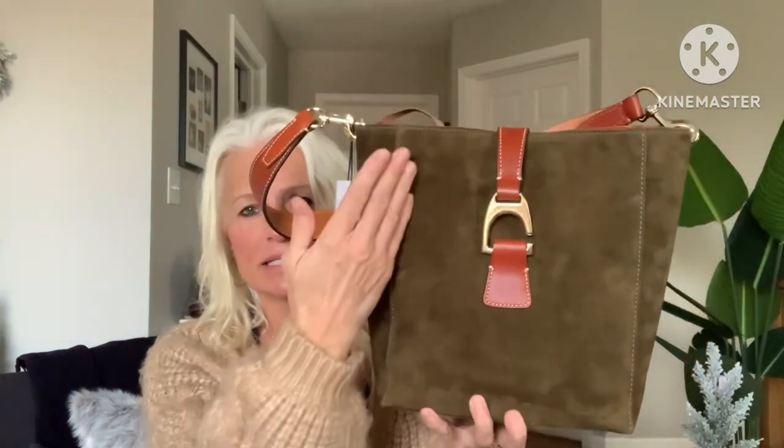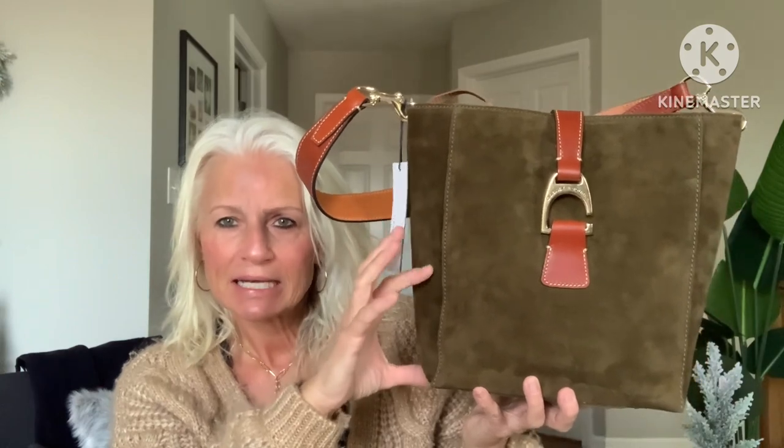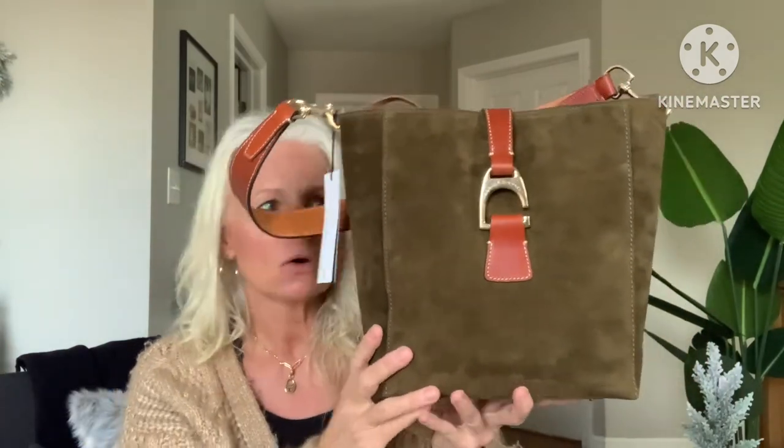I'm not worried about there not being much security because it's a deeper bag and all of my items are going to sit securely down in the bottom. I worry about it more when it's a more shallow or not as tall of a bag, because then things can easily fall out. I will do mod shots at the end of the video, but for now I'm going to show you the other suede pieces I picked up in this small haul.